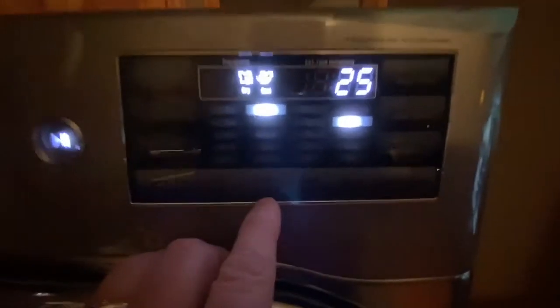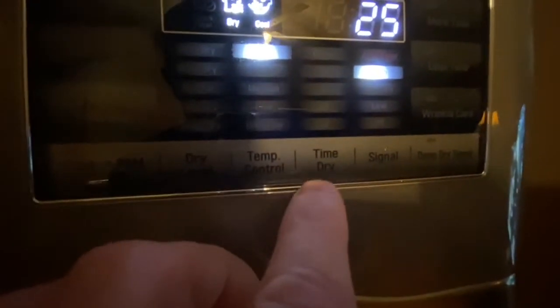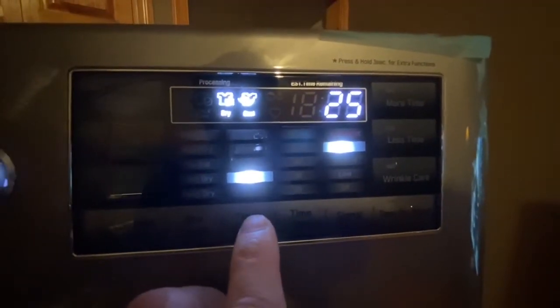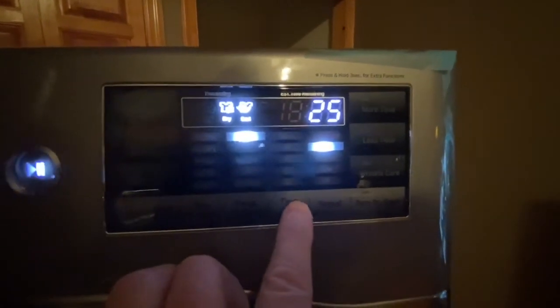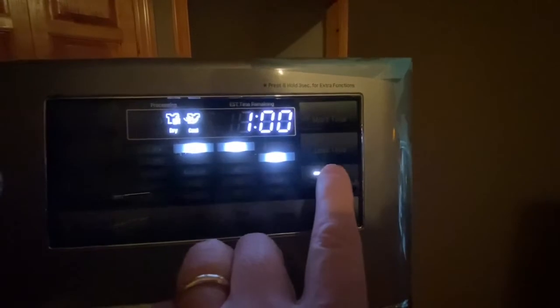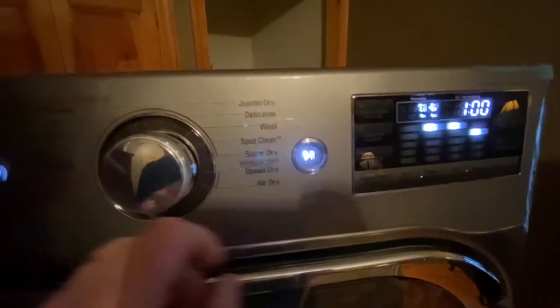I also can't see these buttons, but if I get close to it you can see it in just the exact correct light. You can change stuff here and here — it's a real strange touch thing, it's not an actual button. I'm going to cancel — whoops, that was pause.